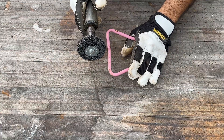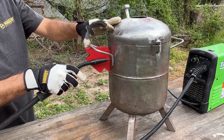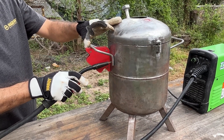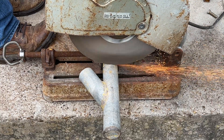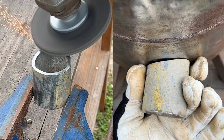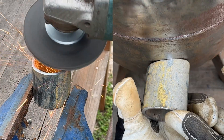Next is to prep the handles to be welded onto the body of the furnace. I'm cutting 2 inches in length from this 2-inch outer diameter tubing that will function as the inlet for the burner. Now reduce a portion of the tubing to match the curvature of the furnace to make welding it on easier.